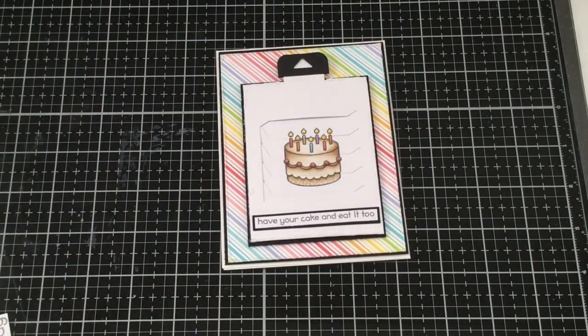And there you have it — a really simple birthday card using the Magic Slider from Lawn Fawn. I hope you enjoyed my tutorial this month. If you have any questions, leave them in the comments and I'll be sure to get back to them as soon as I can. If you have any suggestions for Copic tutorials, please feel free to leave those as well. Thank you again for watching and have a great day.